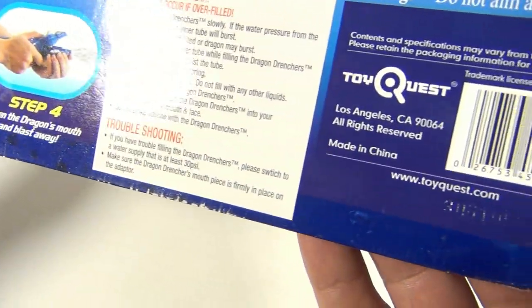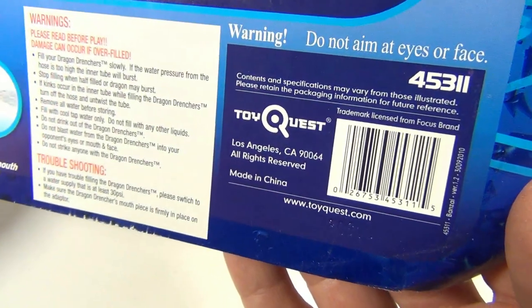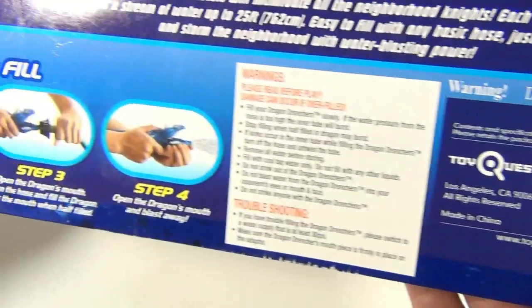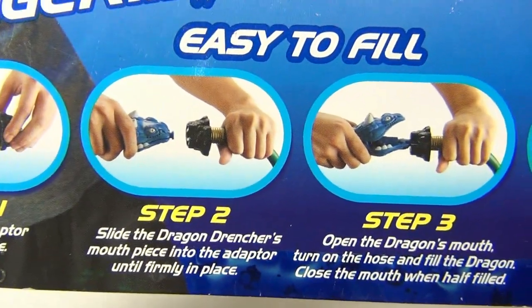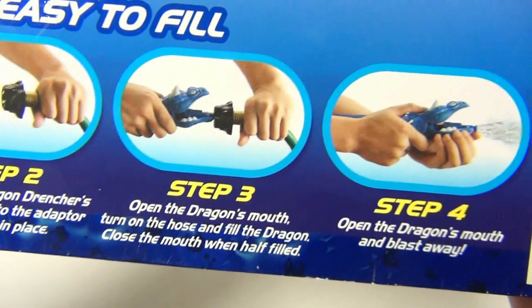These are from Toy Quest — interesting, not familiar with them. Sorry for the glare there folks, glare is gone. Do not aim at eyes or face. Step one: screw the adapter onto the hose. Step two: slide the Dragon Drencer's mouthpiece into the adapter until firmly in place.